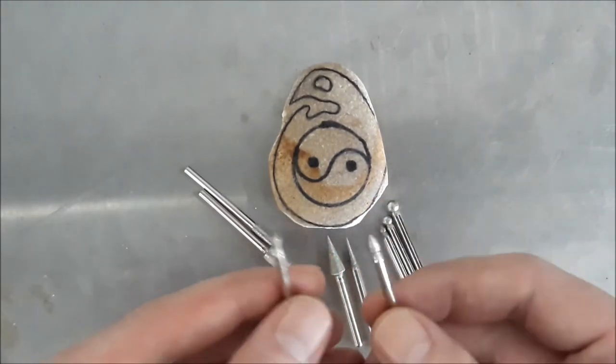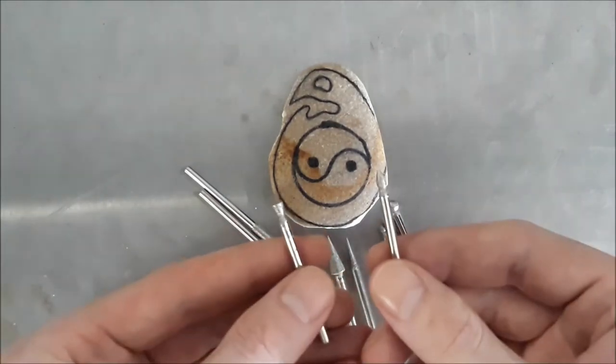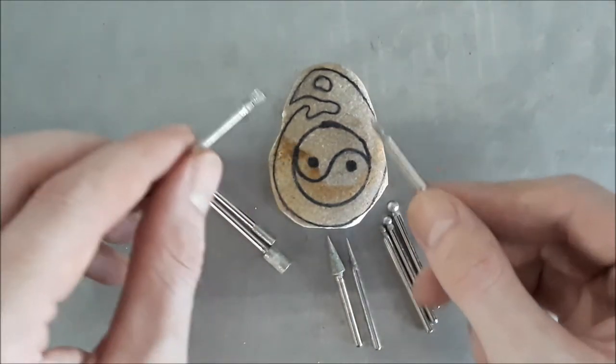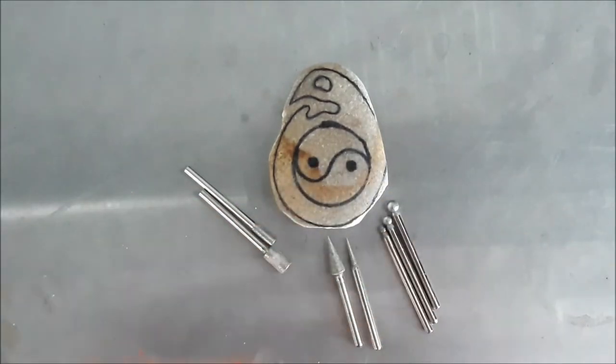It's going to be a bit of a trial and error and just see what works. So without further ado, let's get on to carving this weird little yin-yang chicken fetus looking thing. Let's get on to it.